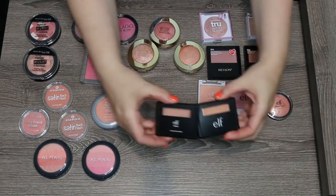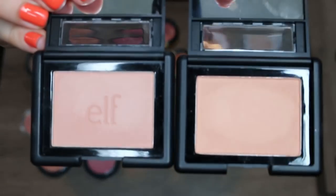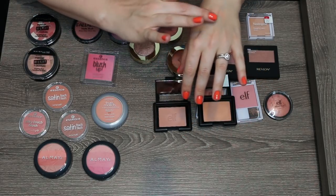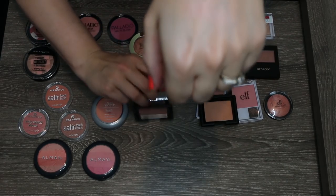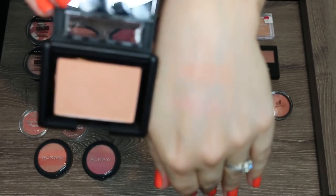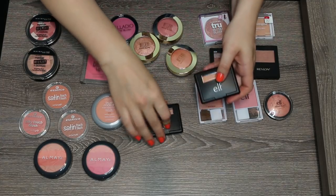Let's talk about these other two e.l.f. blushes. I have the shade Candid Coral, which is newer to my collection, and then Tickled Pink. I do actually like both of these shades. The bottom shade is Tickled Pink — just a light pale pink — and on top is Candid Coral. Both have such a nice satin feel to them and I love how affordable they are. I think I'm going to keep both of these. Not off to an auspicious start.